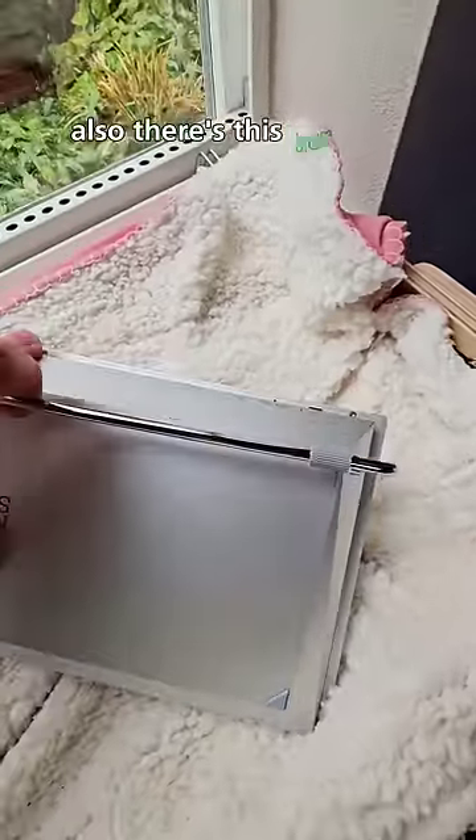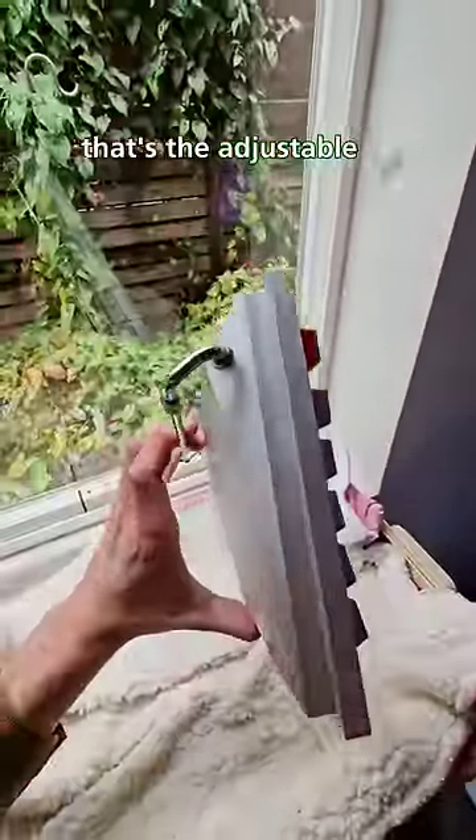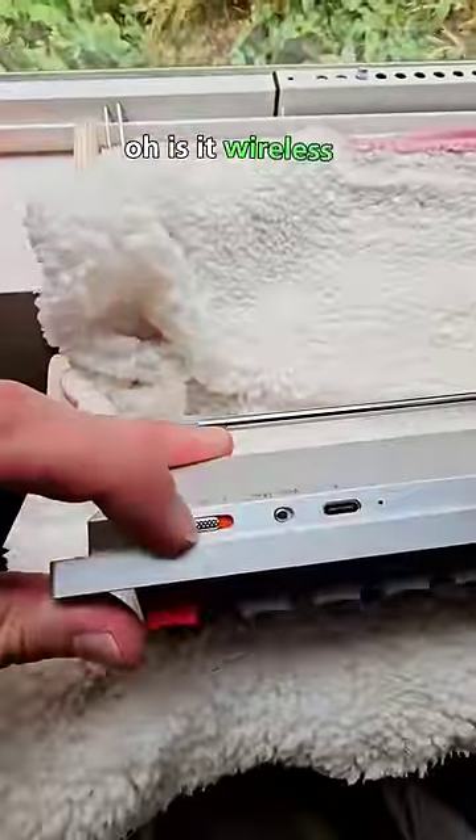There's this bar on the back — that's the adjustable feet. That's a cool touch. Is it wireless?